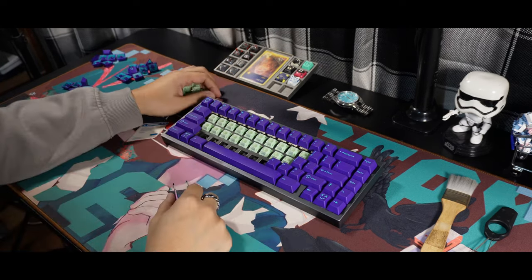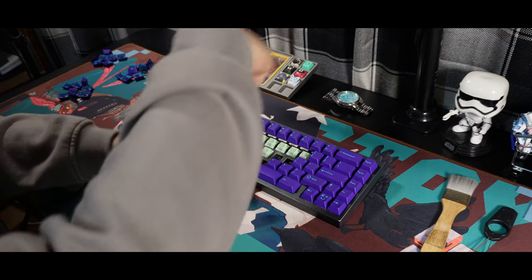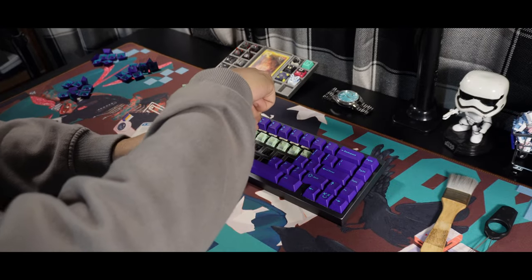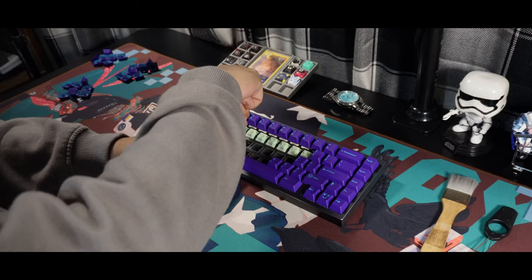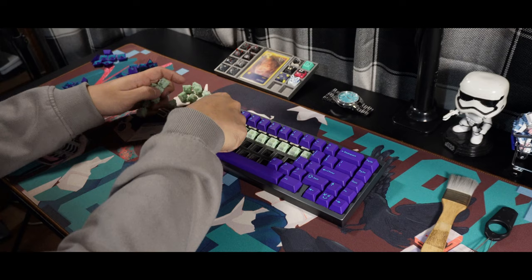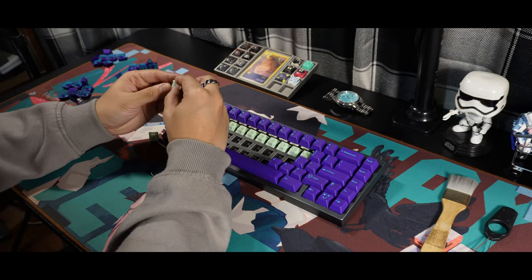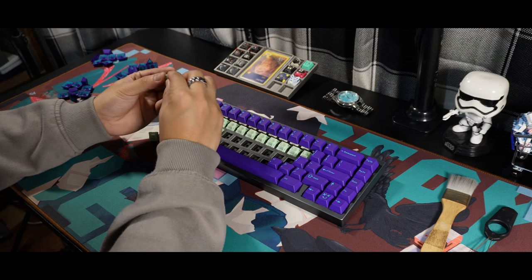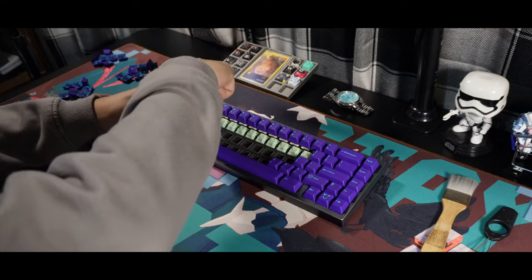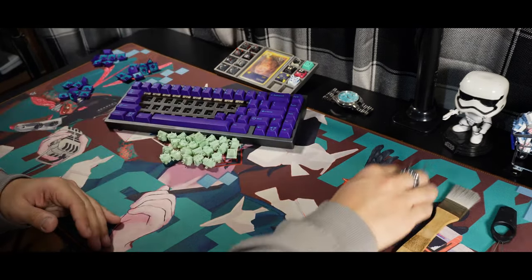Overall, I would say these switches are a gem that one needs to find. They offer a somewhat unique typing and sound experience. I'm happy that these switches are not just a recolor of the Mirandis — they really are a different switch with a new character to them. The pricing is alright; it's in that mid-budget category, but for what you're getting, I would say it's worth it to try and something to consider for a linear switch.